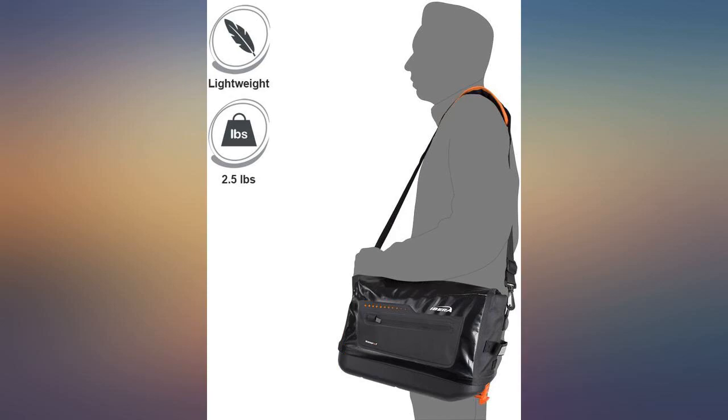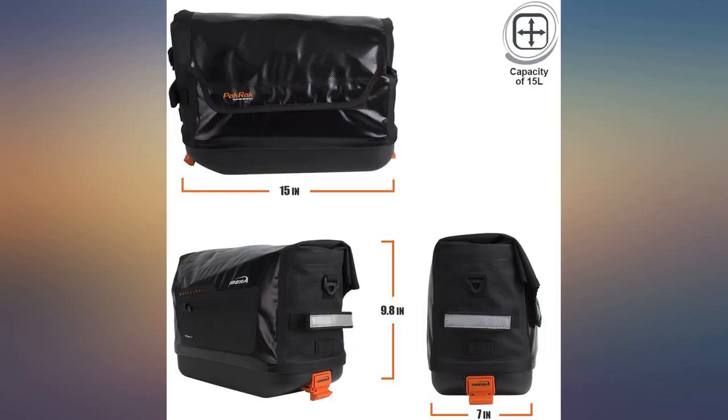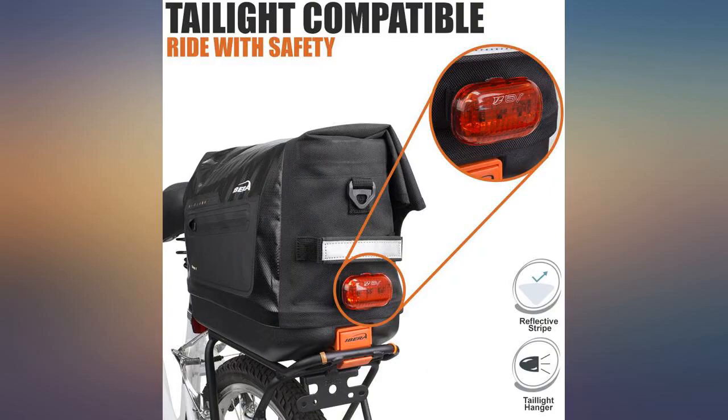If you're not investing in Topeak or an Ortlieb, invest in Ibera. It's almost as good as the top-of-the-line brands at a lower price point.